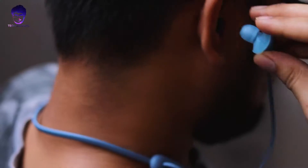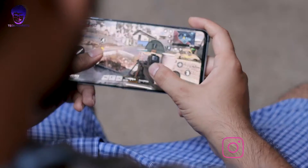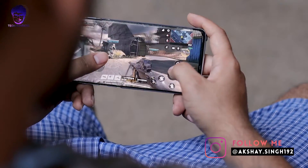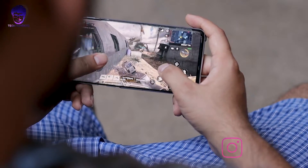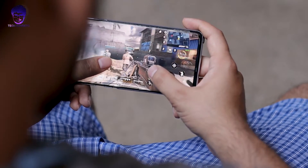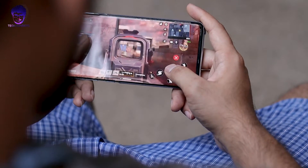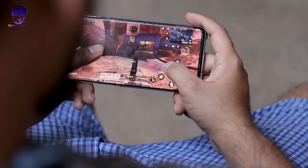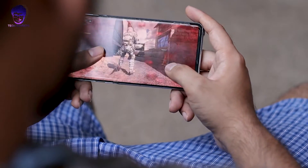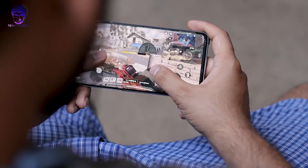For video playback on YouTube or locally, there's no delay and no audio-video sync issue — that works well. For gaming, Bluetooth earphones will always have some latency. I found around 500 milliseconds — about 0.5 seconds — of latency in PUBG, Call of Duty, or Free Fire, where you hear the bullet sound after 0.5 to 1 second of firing.